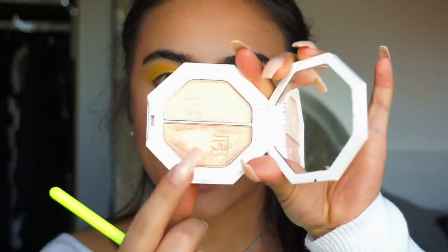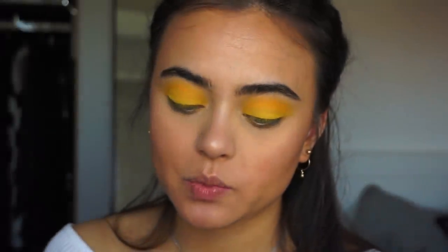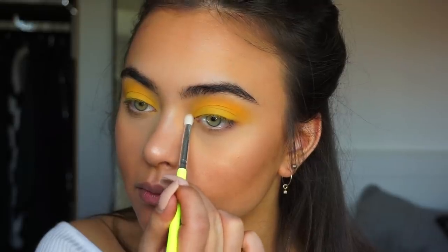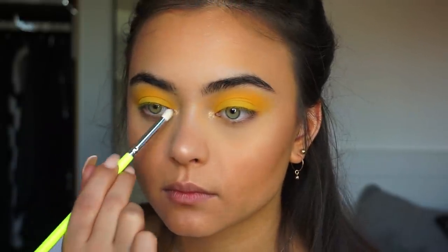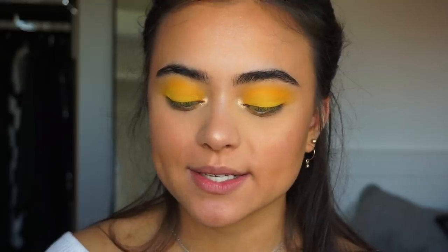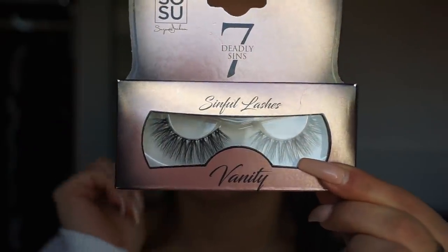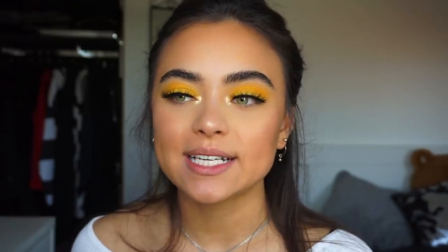To make the eyeshadow look pop even more, I'm going to be taking a little bit of the highlighter that we just used, picking up the shade Hustla Baby, and putting this into my inner corners. Now it's time to apply some lashes. I'm going to be using the Sosa by Suzanne Jackson Vanity Lashes, which are very dramatic but very pretty. I just applied my eyelashes and I did my eyebrows off camera. If you guys want to know how I do my eyebrows, I have a full detailed brow routine up on my channel already and I will link it down below.